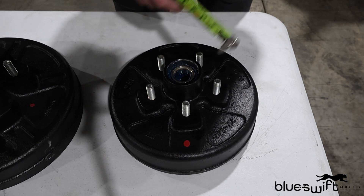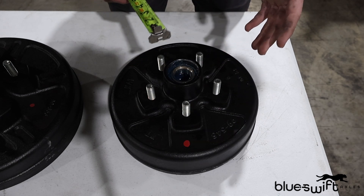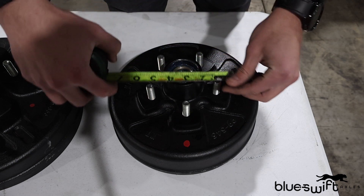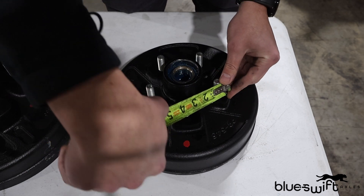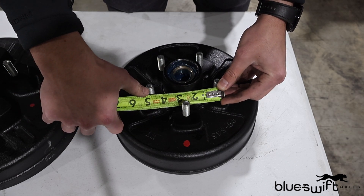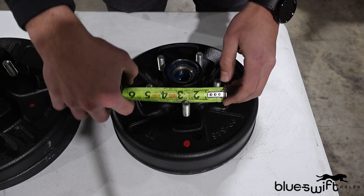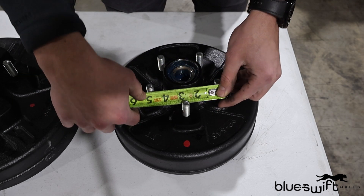First, we're going to be looking at a 5-bolt hub. Now, when you look at a 5-bolt, it's going to be different than how you measure a 6-bolt and an 8-bolt. When you have 5 studs, you're going to take your tape, go from the outside of the first stud, skip one stud, and measure to the center of the next stud. So you're going from outside, skip one, to the center of this one, and you're getting 4-and-a-half. So that makes it a 5 on 4-and-a-half bolt pattern.